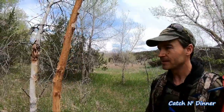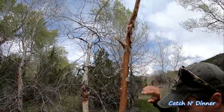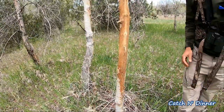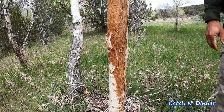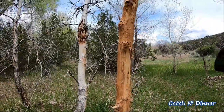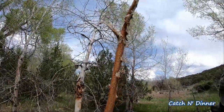That's a nice elk rub — taller than me. All kinds of critters around here. I found a nice deer rub earlier, but this is definitely an elk rub — it's rubbing to my chest here, so that's no deer. Definitely an elk.